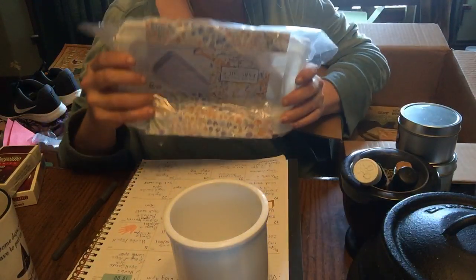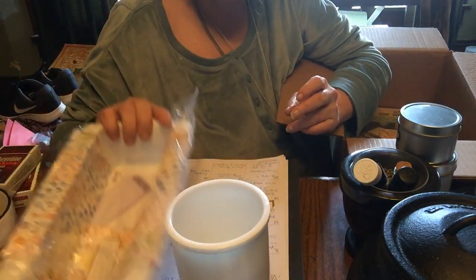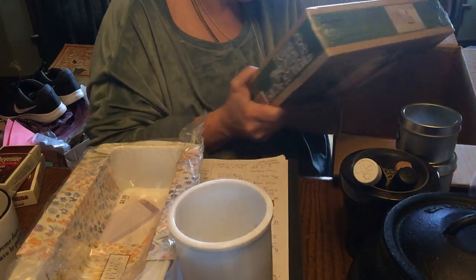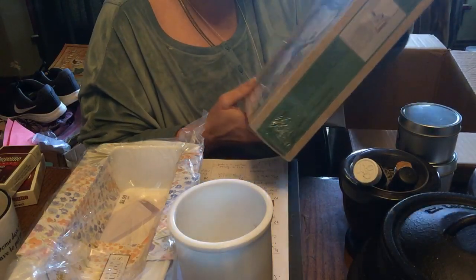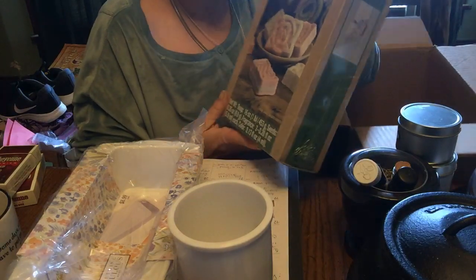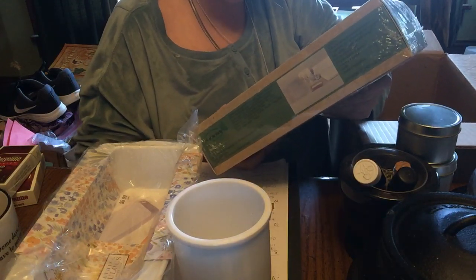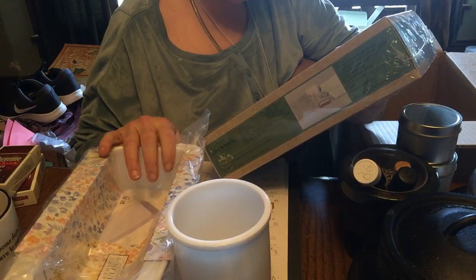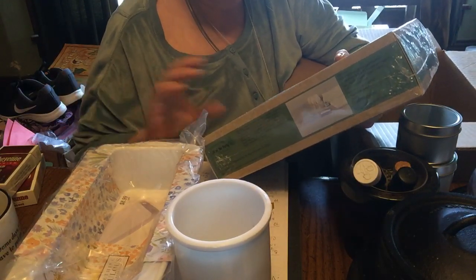I got this, which is a mold for soap. I got this soap set. It also has a mold in it, but I'm probably going to use this mold. And it came with some fragrances, and I have bought fragrance.